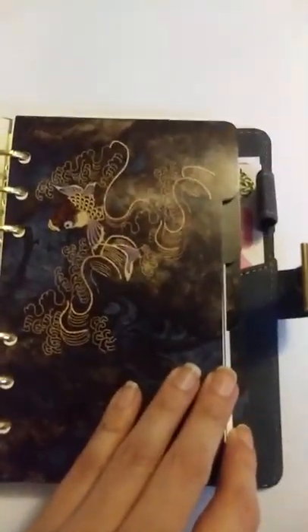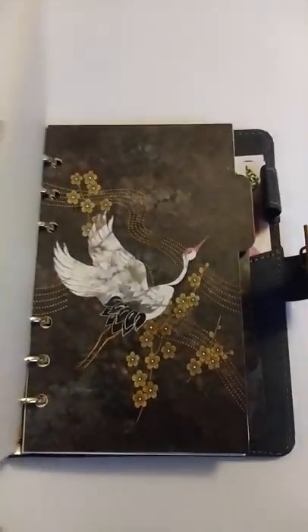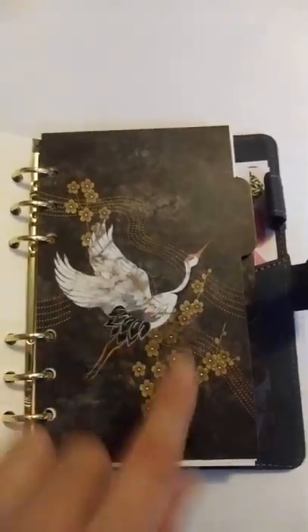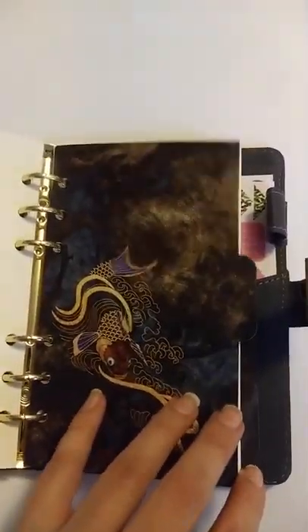There are some pretty dividers — I don't remember reading that they come included in the description, though it does show a picture with a wristlet. There's another version of this journal planner with a crane design. If I haven't mentioned, this is A6 size, so it's very easy to find papers, address book inserts, and so on for it.